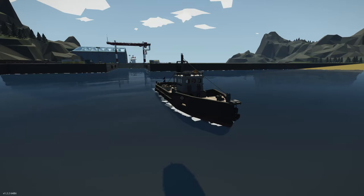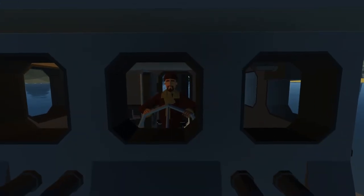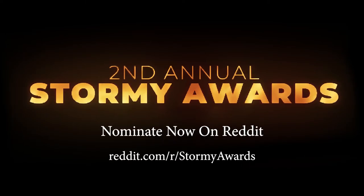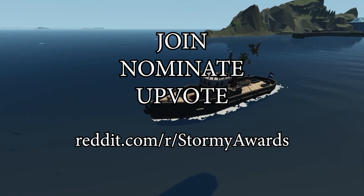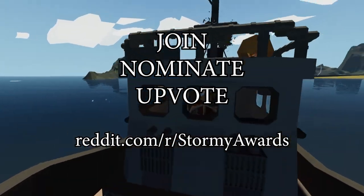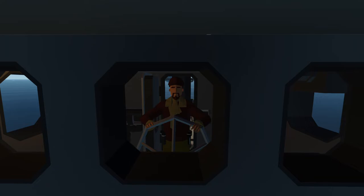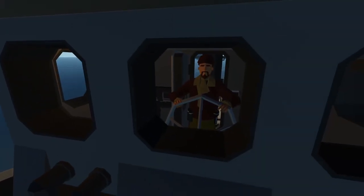Very cool build. So before we go, don't forget that the Stormy Awards is coming up in October, and you're going to want to join the Reddit and upvote and suggest and maybe even submit your own build — and then we'll have a successful Stormy Awards 2021. All right, that's it for today. If you haven't done so already, hit the bell so it goes ding-dong when I upload a video, and if you haven't subscribed, please consider doing so, and I will see you next time. Goodbye!